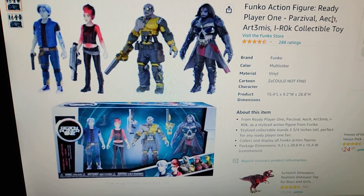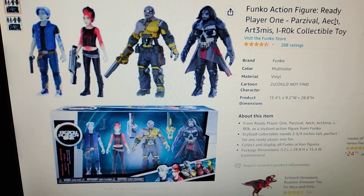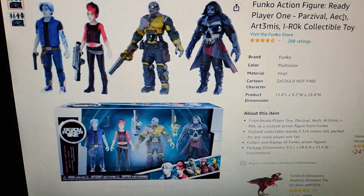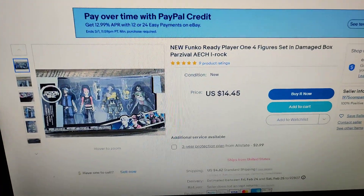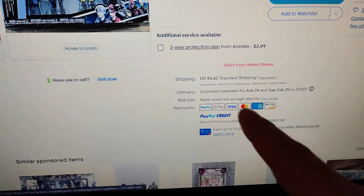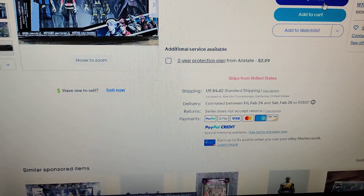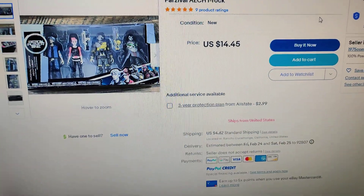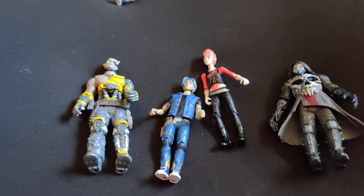I bought this set when it was on clearance at Target. You can actually get them cheaper now on eBay — they're selling a set for $14.45 plus shipping, which is another five dollars, coming out to around $20. When I bought it on clearance at Target it was $25.